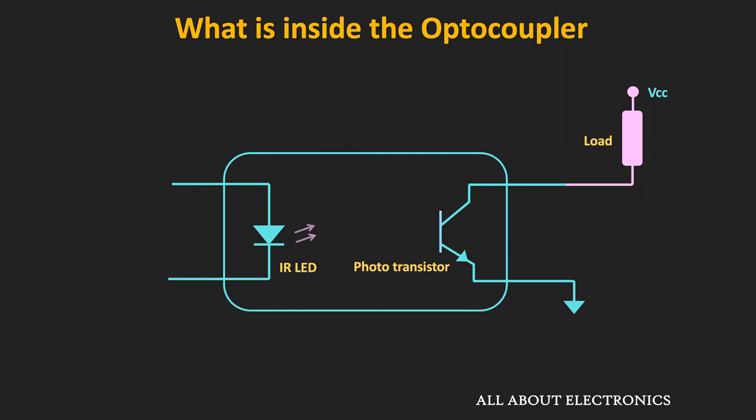That current also flows through the external load or external device connected to the photosensitive device. In the absence of the electrical signal, the LED remains off, no photo current is generated on the detector side, and the photosensitive device acts as an open circuit — so no current flows through the external circuit. In this way, the low voltage circuit can be connected to the high voltage circuit and yet kept electrically isolated.